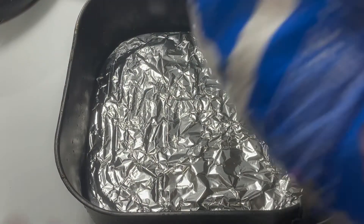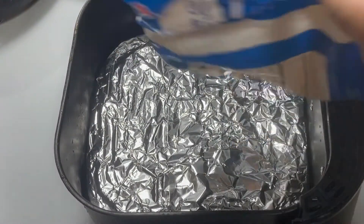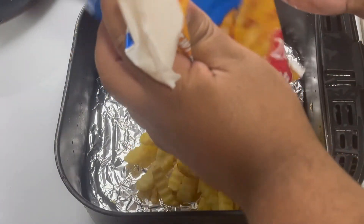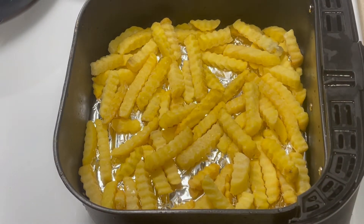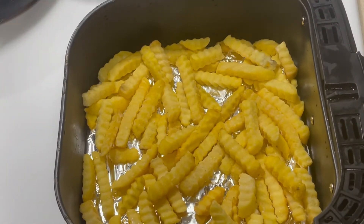We got some crinkle fries — some Great Value crinkle fries that came from Walmart. Go ahead and put these in our air fryer. We'll season them when they get out of the air fryer, but we're gonna go ahead and put those on 400 degrees for about 15 minutes. And we'll be back.